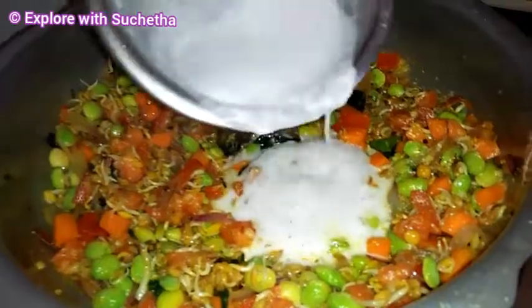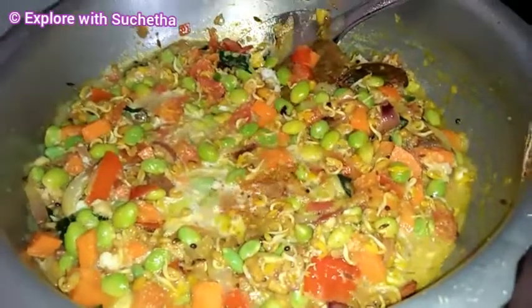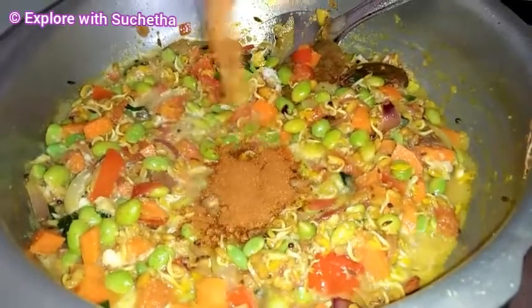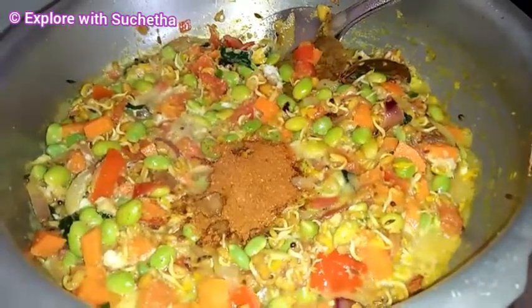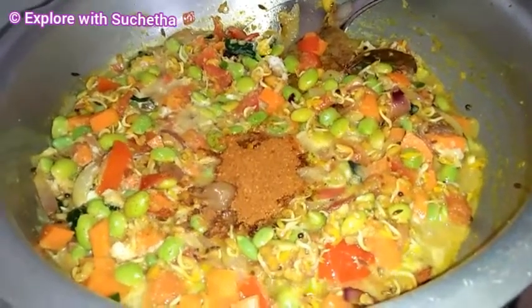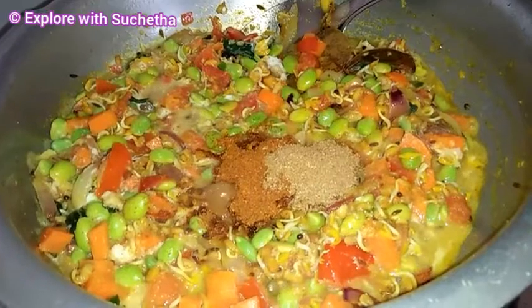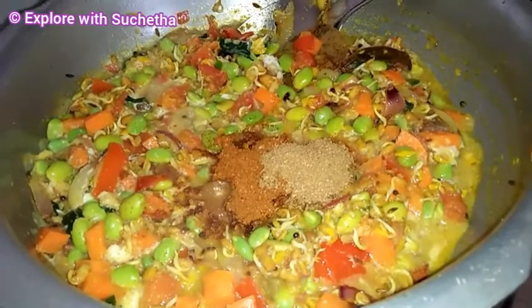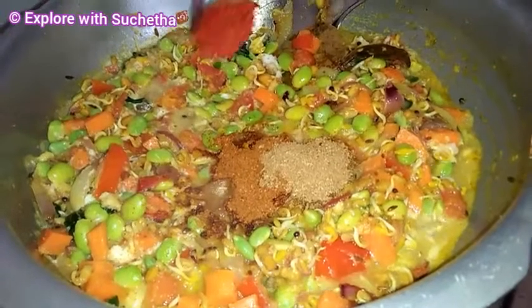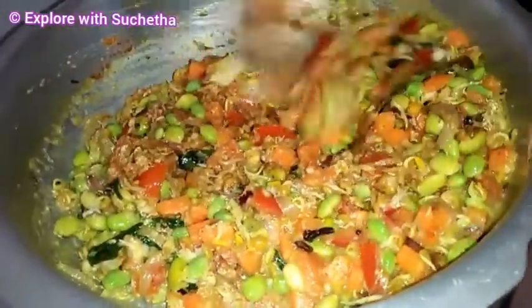Now I am adding coconut milk. Now I am adding a little garam masala — very little, around half a spoon. And then dhania powder — this is also around half a spoon. And very little red chilli powder. Mix it well.